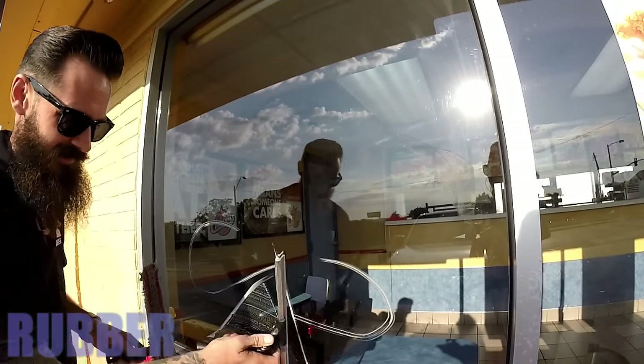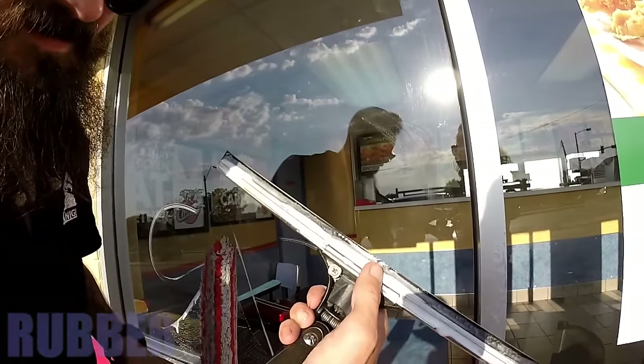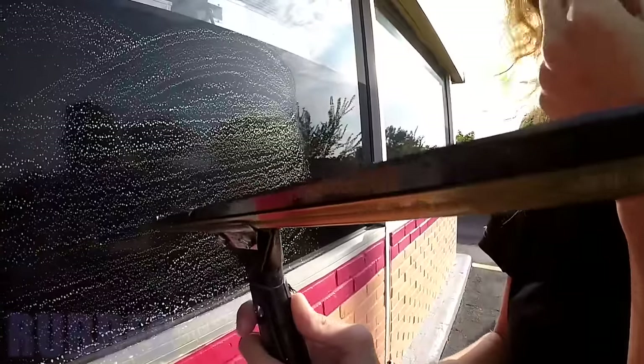It's a good idea to always inspect your rubber to make sure that it's free of any nicks, cuts, or any debris, as this will also leave lines on the glass.